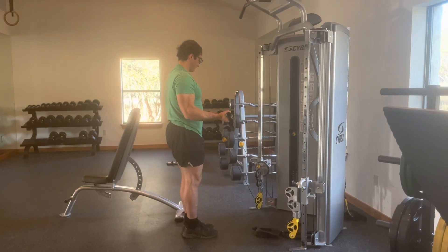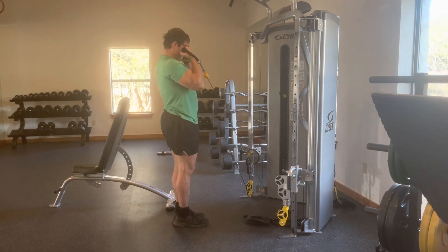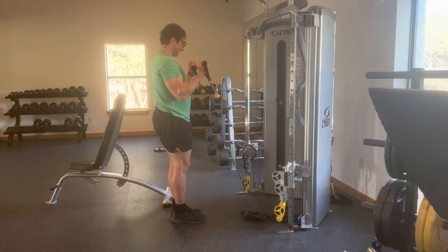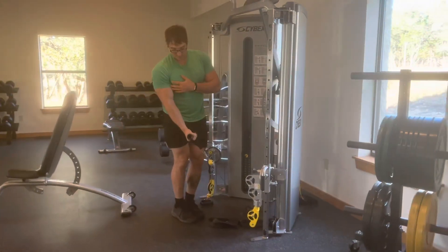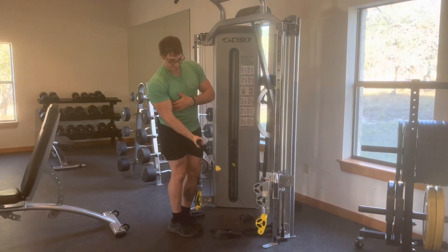Nothing too crazy here. The main thing to note is that you want to keep your forearm and your humerus lined up with the cables. You also want to make sure you don't go too far up — at the top of the range of motion, the weight will suddenly get really light and your forearm will brush up against the cable. At that point, you've gone a little too far, so just reduce the range of motion.